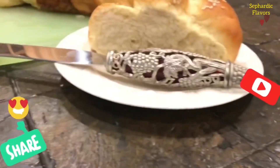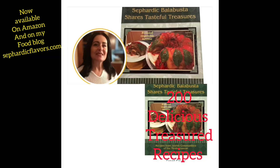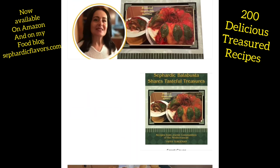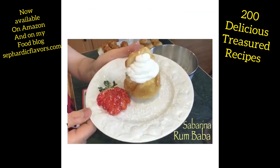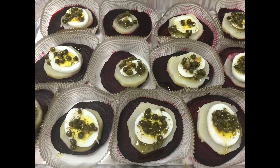Your delicious challah is ready to be served! This recipe is one of the 200 recipes in my cookbook. To buy my cookbook, please go to Amazon — the link is right in the first comment. You can also order it from my food blog, SephardicFlavors.com.